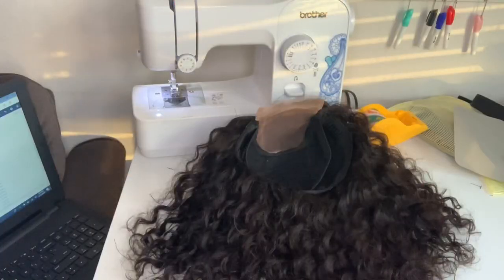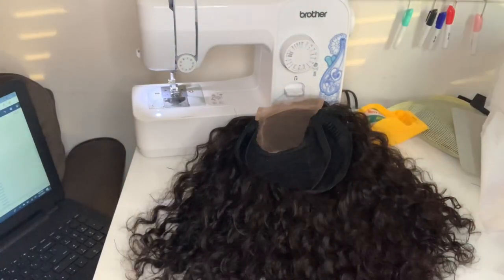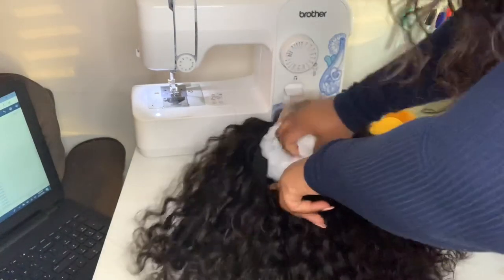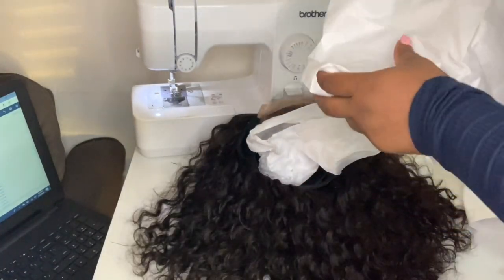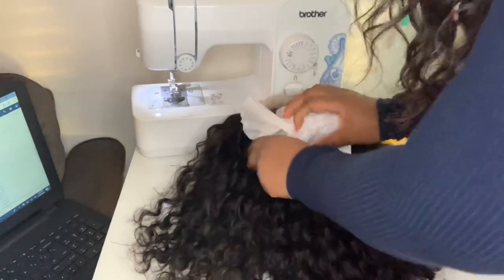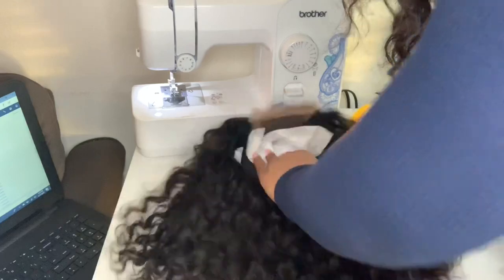Now this here is a wig that I'm actually shipping out to a customer. I pretty much do the same thing but it's kind of different — I always stuff the inside of the wig with tissue paper like I did before.